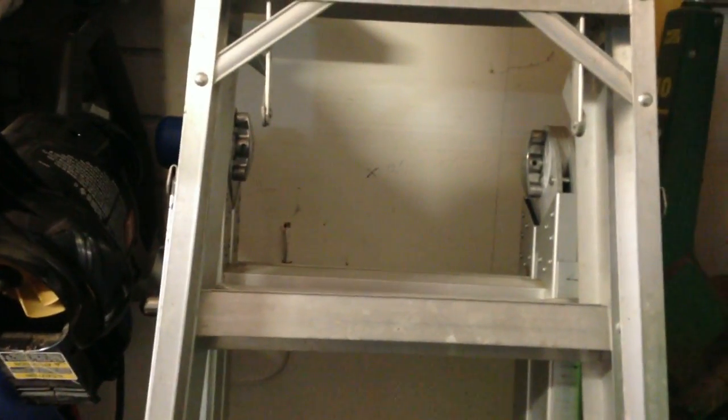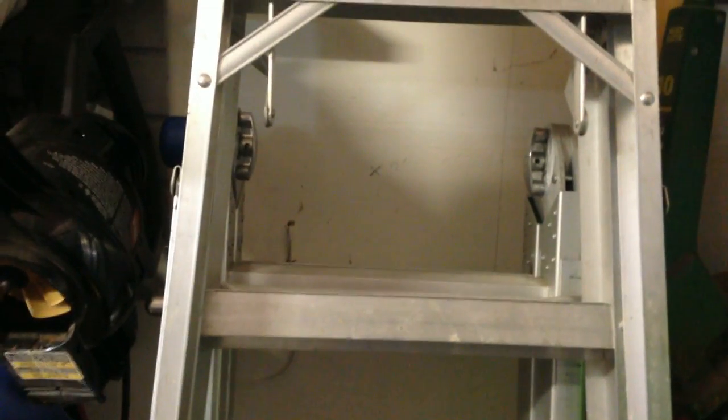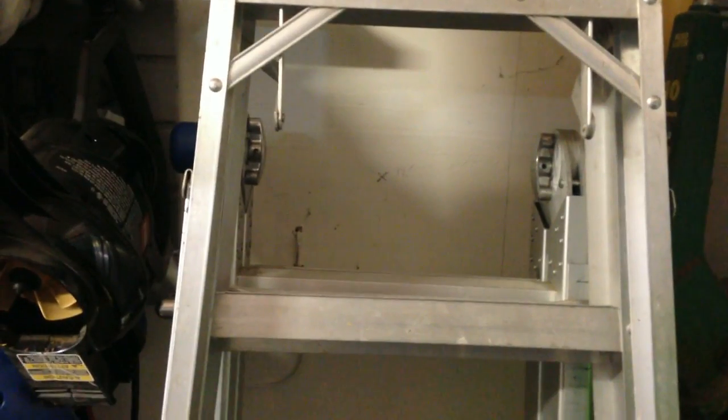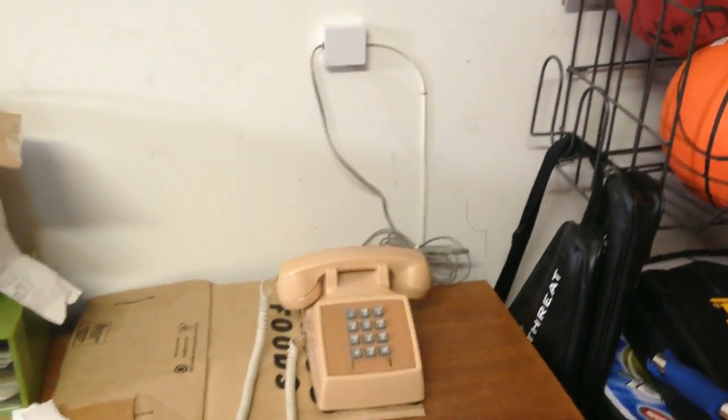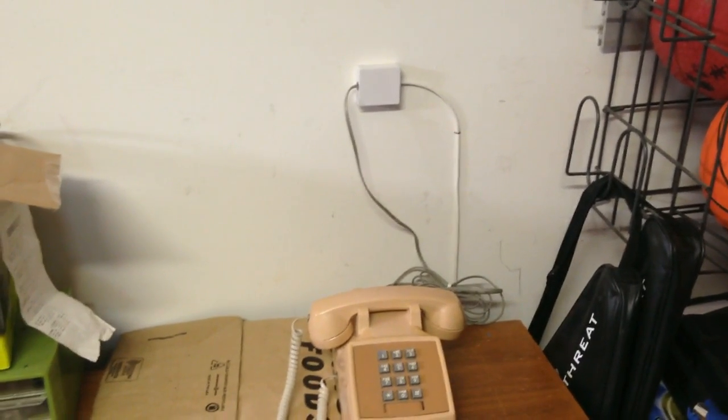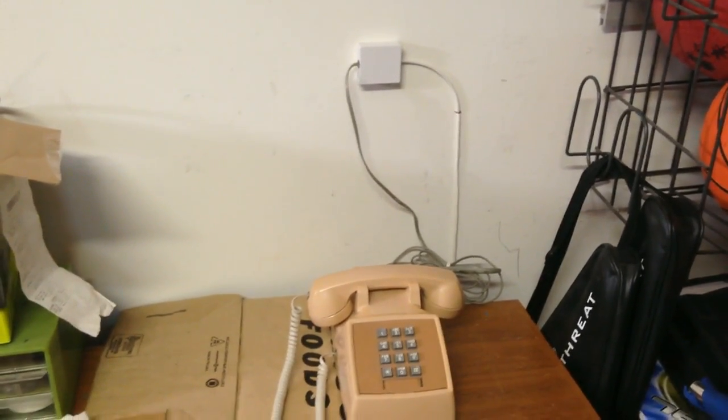Hello everybody, now we're in the garage. As previously mentioned, the only thing separating our DMARC from the garage is a piece of drywall. As you can see, I drilled through the drywall, dropped the cable down to near where the wall meets the garage floor, ran it all the way down and back up.